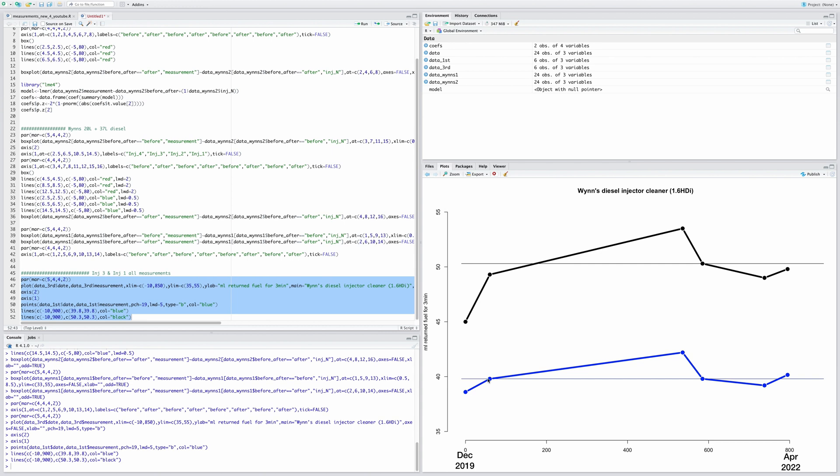Injector one is about the same across these measurements. From day zero to around day 550, the injectors increased quite substantially in fuel return, then the first Wynns treatment brought them back to their original state. The second treatment hasn't dropped them even further — I've probably achieved the maximum cleaning possible with chemical additives. If I sent them to a specialist for professional cleaning, they'd probably return even less.